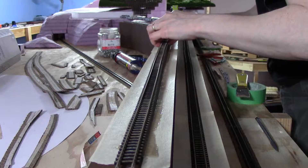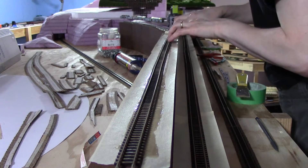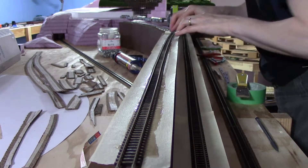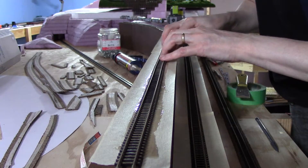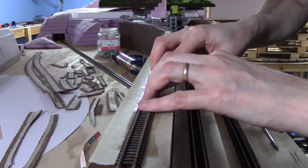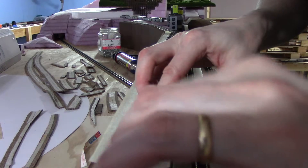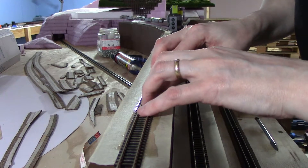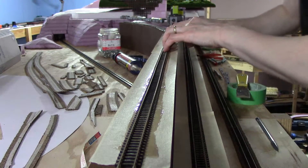Okay, that's nice and tight. Now let's just drop it down and give it a little wiggle back and forth, making sure I've got it between the edges of the masking tape — and making sure I don't step off my platform while doing it! Everything looks like it's seated and where it needs to be.